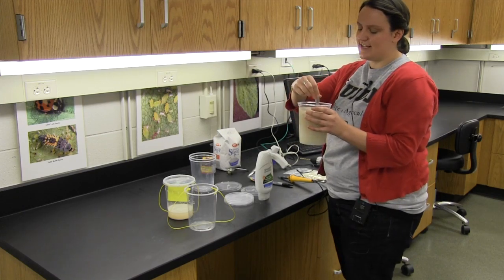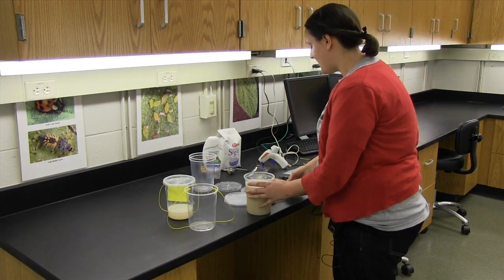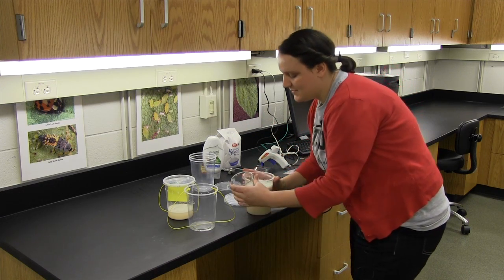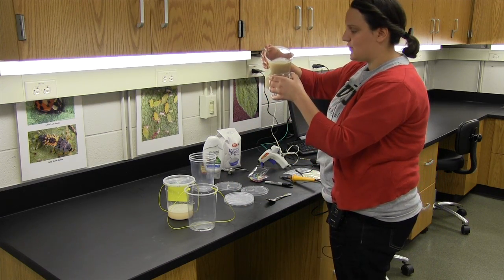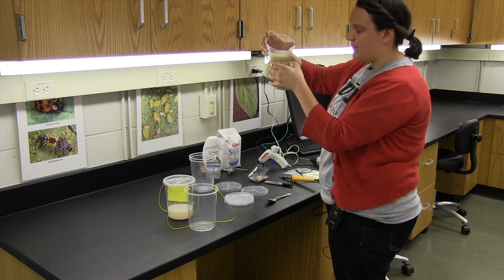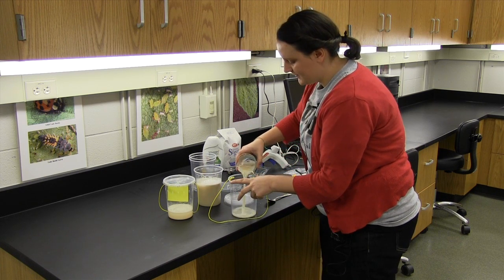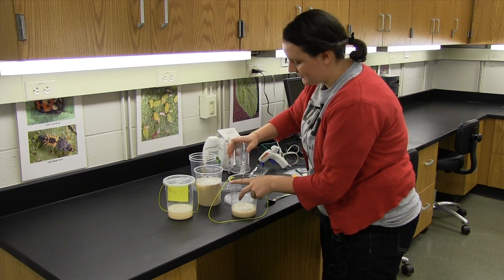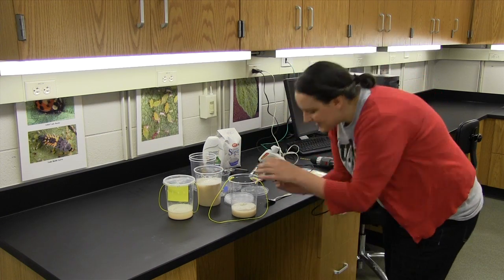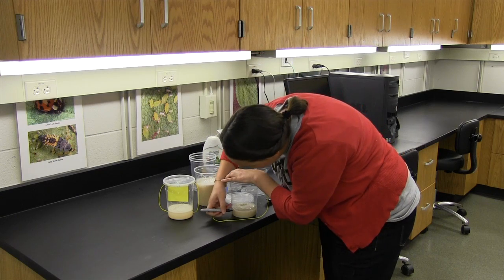This solution is actively fermenting, so you're going to want to make this the day you use it. We can pour about 150 milliliters of this solution into our trap — it will be about an inch of volume in the bottom of the trap. I'll take a marker and mark this level on the trap so that you don't have to measure again.